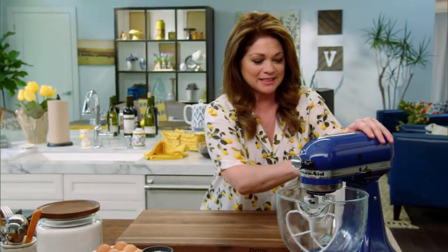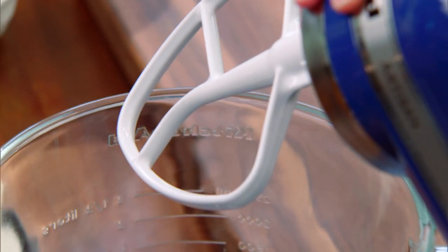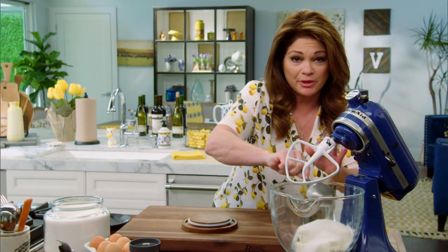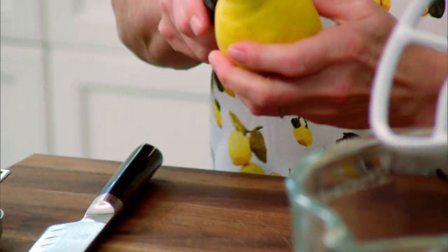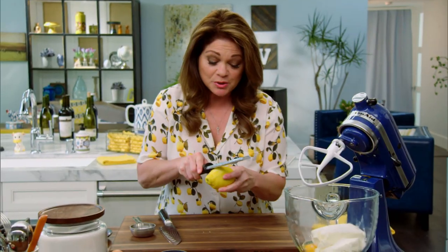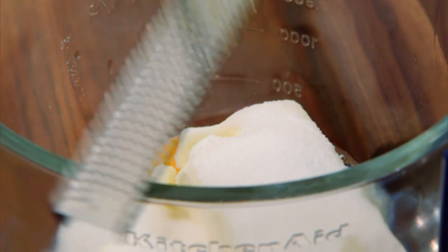Right now I want to get this yummy sweet cream cheese filling started. Two bricks of cream cheese, softened to room temperature. Two-thirds of a cup of sugar — it doesn't need to be super sweet, because the cherries are going to give it some sweetness too. Put a couple eggs in there. I want to get a little bit of zest in first, because that's where all the intense flavor is. I'm going to use the other half of the lemon in my cherry compote. OK, there's the zest.